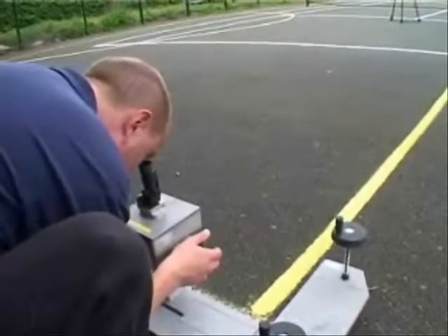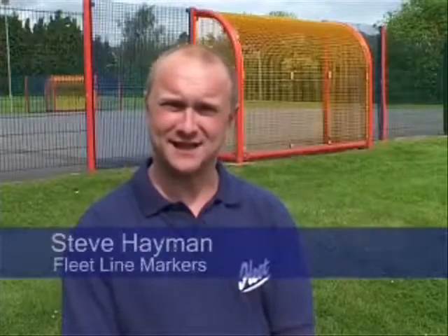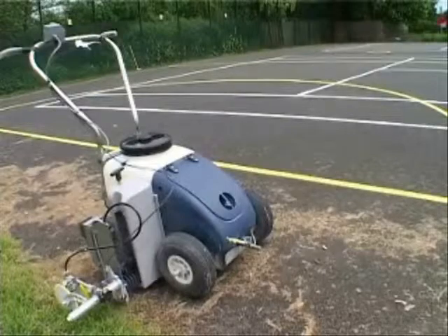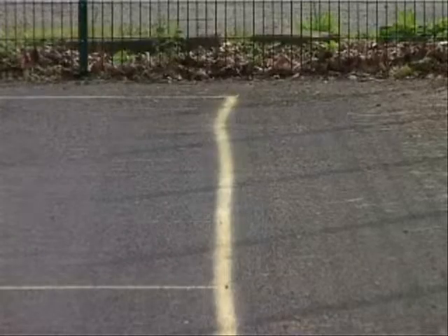Now let us see what the laser can do on a hard surface. We're here today at a sports facility that contains both tennis and netball courts. The tennis courts have already been marked out with the Beamrider. Today we want to show the advantages of using the Beamrider compared to conventional methods, demonstrating how we can over-mark a netball court using the Beamrider system without the use of strings.